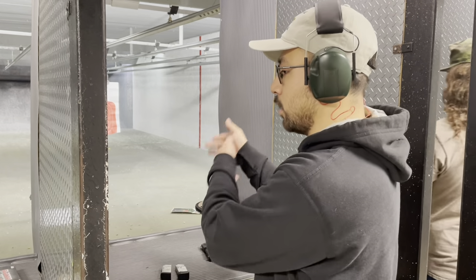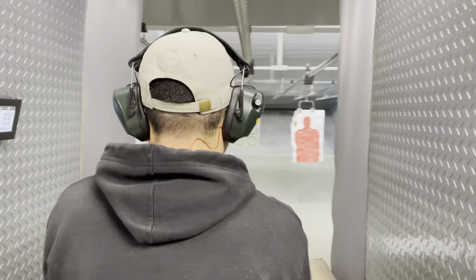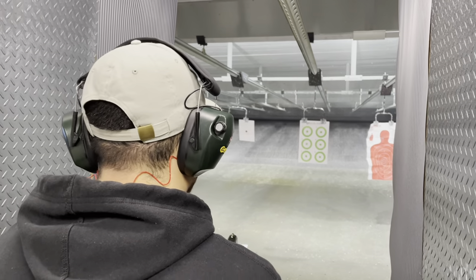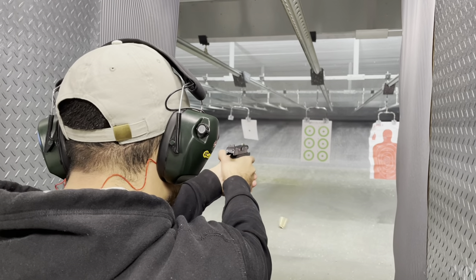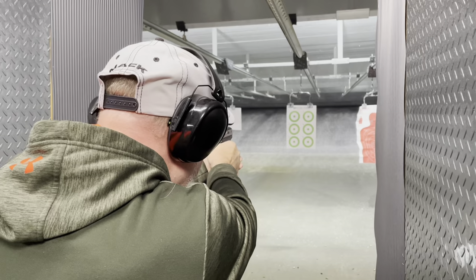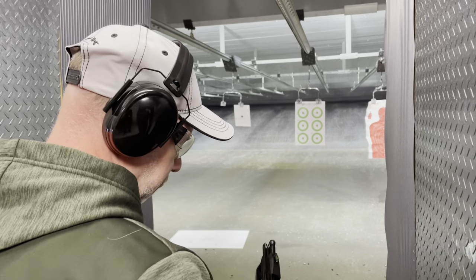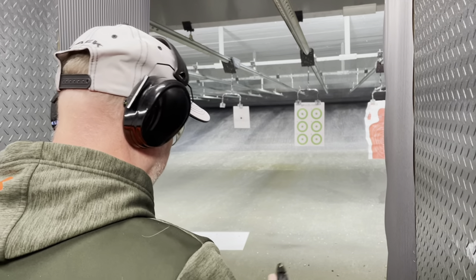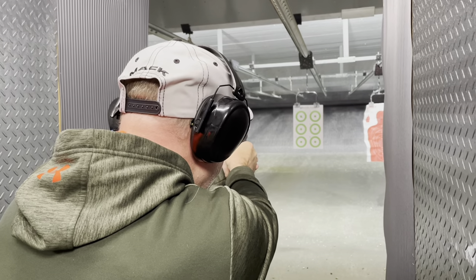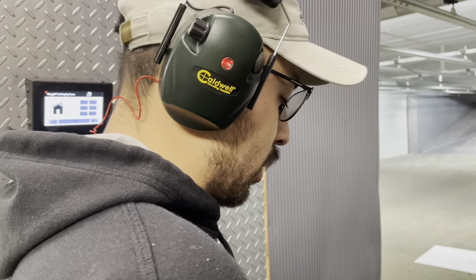I'm not going as fast as I can, you know, just one, one, one — five shots, reload. This was shooting well, I am liking it so far.